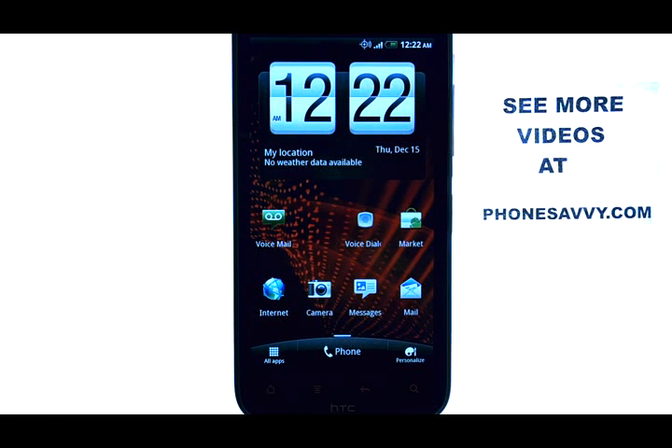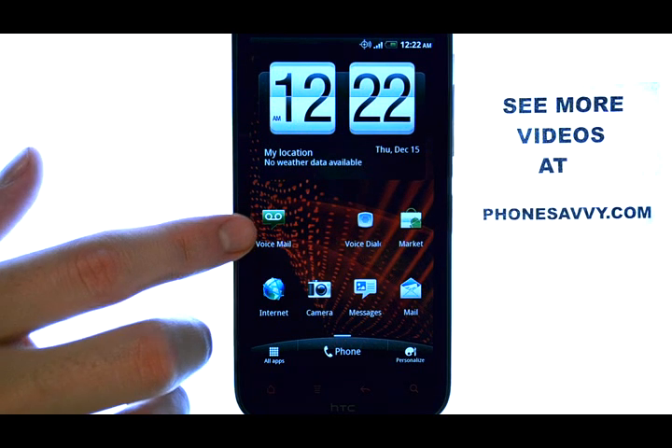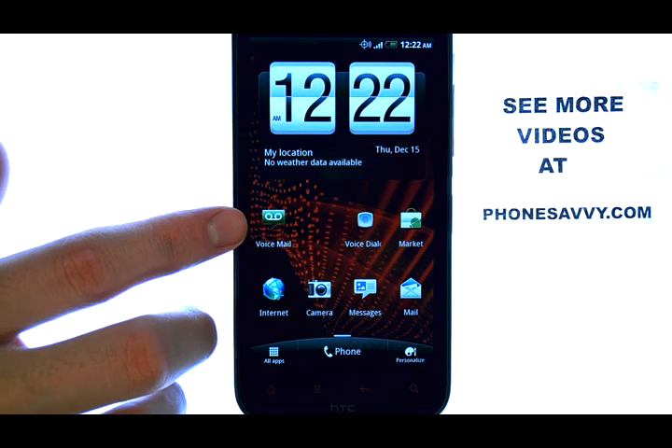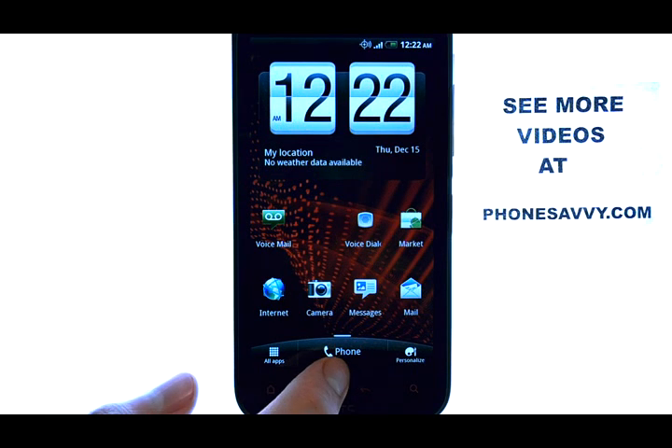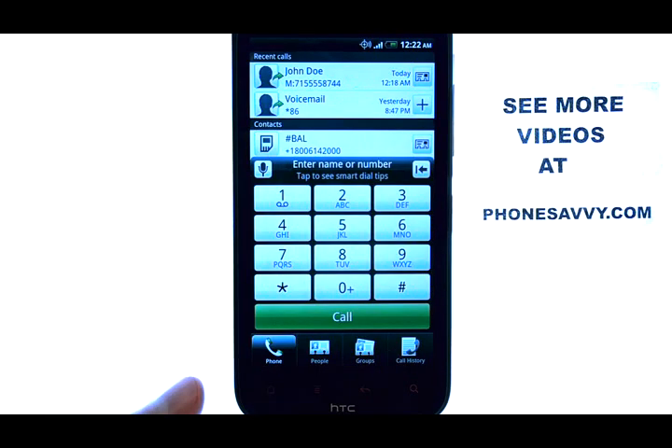Welcome to PhoneSavvy.com smartphone training videos. On the HTC Resound, if you want to set up speed dial for the people in your contact list, first thing you'll do is press the phone option at the bottom middle of your screen, which will bring up your dial pad.